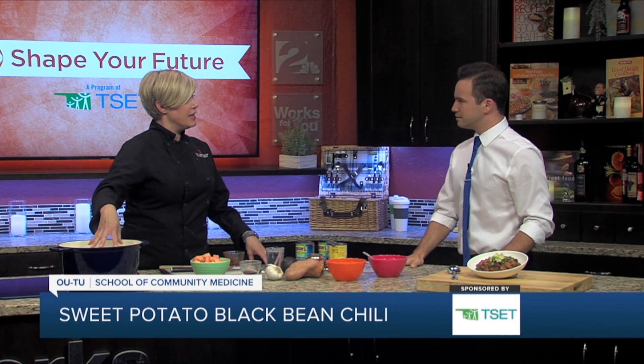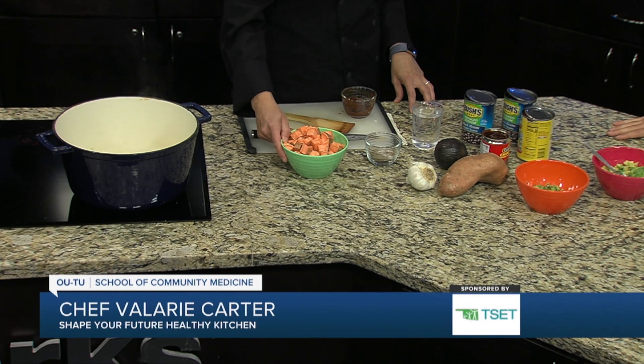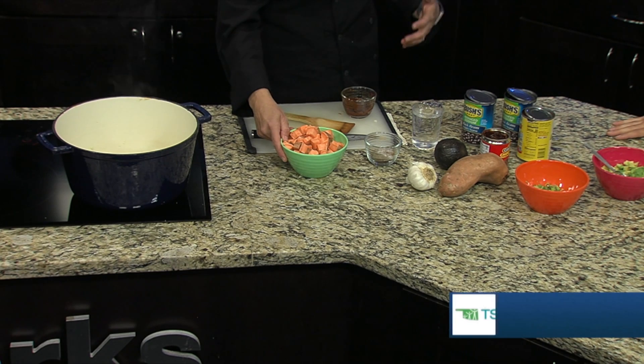You're only chopping three things. You're going to chop onions, which are already in here, garlic, which is already in here, and then you're going to chop some sweet potato. But if you really don't want to chop sweet potato, you can get these in the freezer section, ready to go. It's a lot more expensive, but if it's preventing you from making your own food, then maybe it's really not.